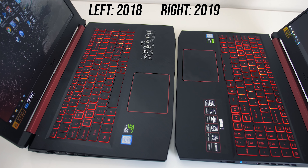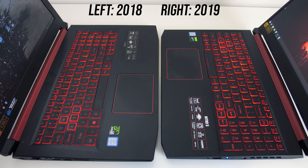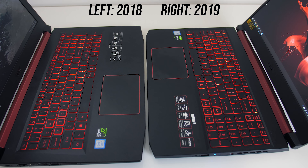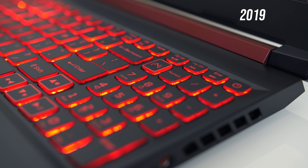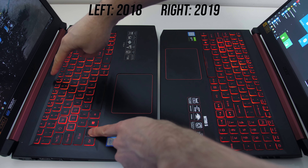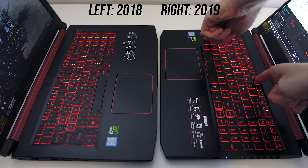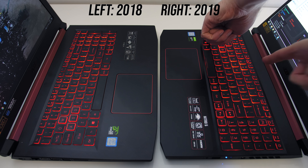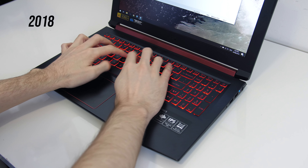The keyboards look quite similar — both have red accenting around the WASD keys, while the new 2019 one also extends this to the arrow keys. The left and right arrow keys in the new model are slightly wider, and the new one also has a dedicated shortcut button to open the Nitro Sense software above the numpad. Both versions only have red backlighting. With the old model you can only turn the light on or off, while the new version lets you adjust between 4 levels of brightness, though both do light up all secondary key functions, but the new one was definitely brighter. In terms of typing, I preferred the newer model — the key presses were just a little more tactile feeling.